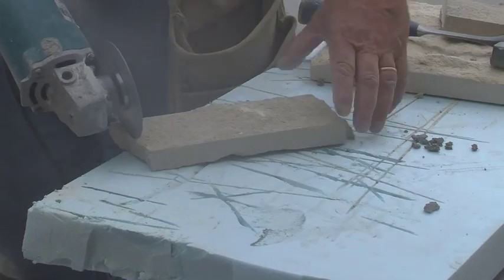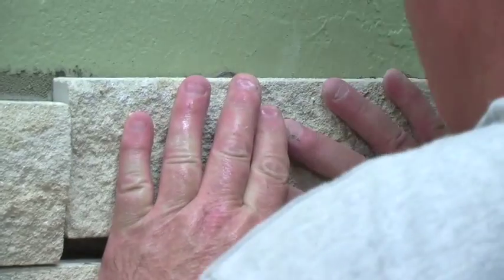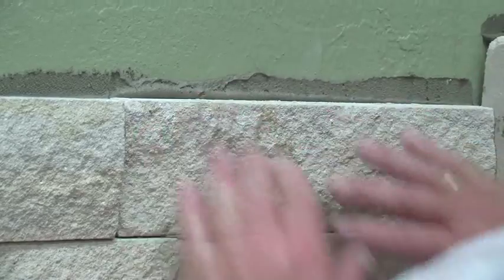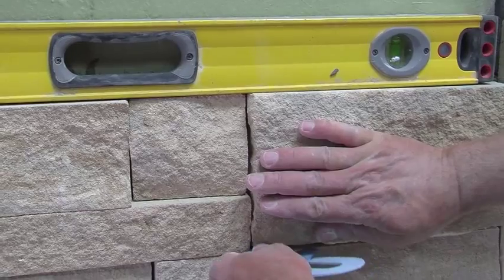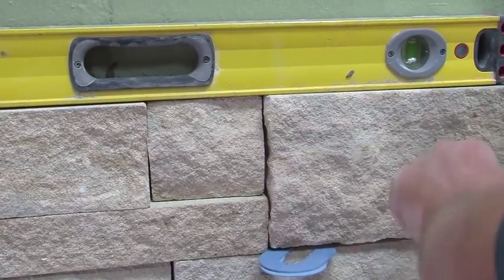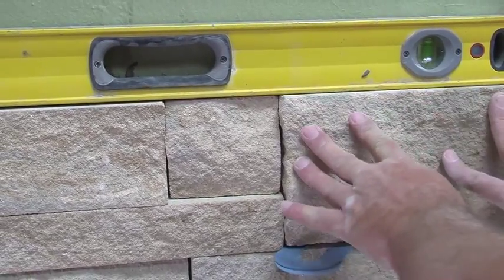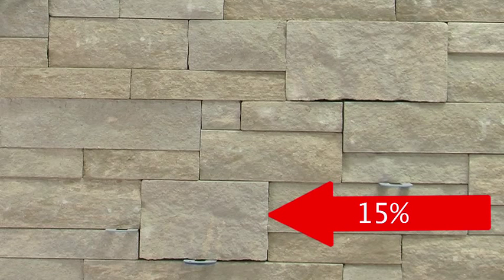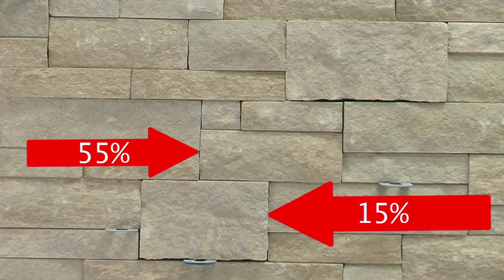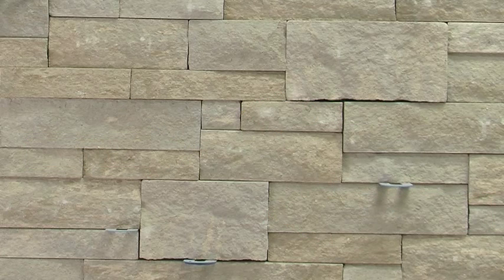Continue up the wall, cutting units to size as needed. Aris stack has dry joints, which means there is no need to leave spacing for a mortar joint. Ensure the unit is level after each set, and use spacers as needed to fix any uneven points. Aris stack is a 3-unit bond where the alpha stone (the largest) makes up 15% of the wall, the middle sized unit makes up 55%, and the smallest unit makes up the remaining 30%. The alpha stone should always be laid about a foot apart, with a minimum of 4 inches between vertical joints and horizontal joints no more than 4 to 5 feet long.